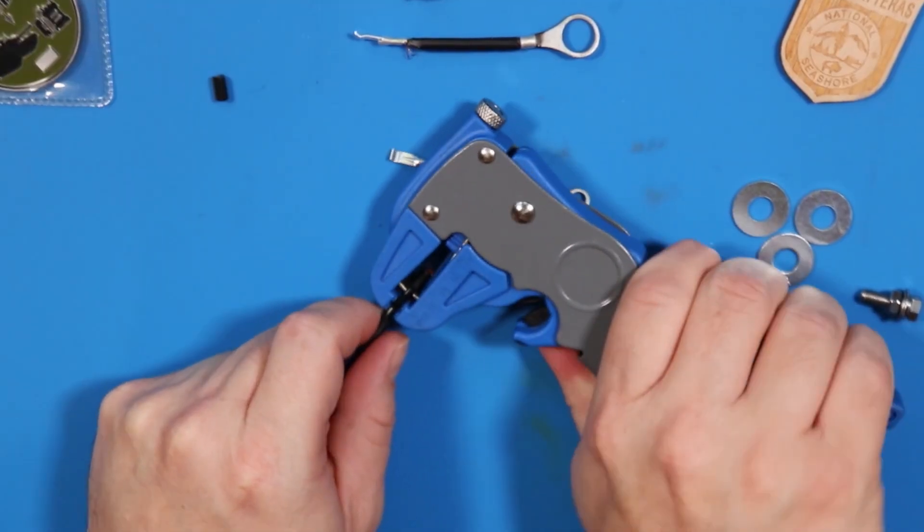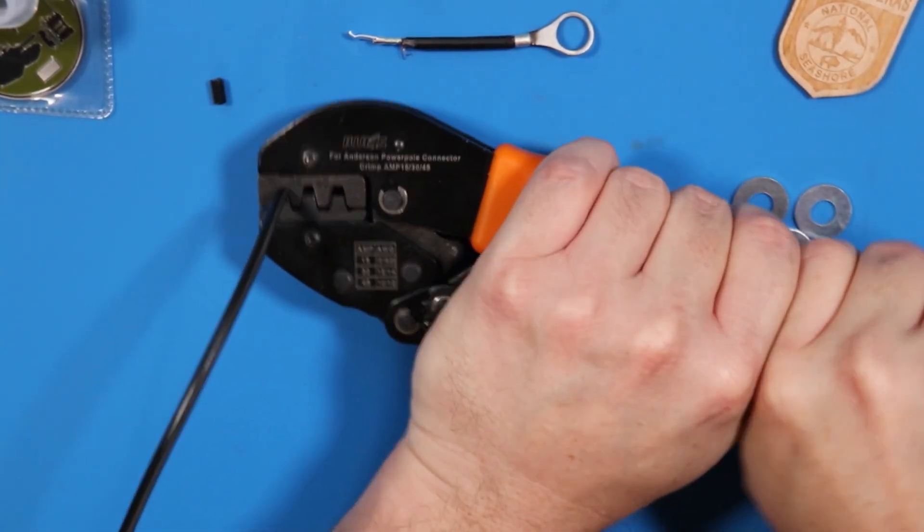We got two jumper extensions, and we're going to connect them to some scrap power wire. I think that length — I don't think that's long enough. I wanted like five feet, and that's not five feet at all. Oh well. We'll use this, and if it's too short I can always just get another wire and put power poles on it, so that's not going to be very hard.